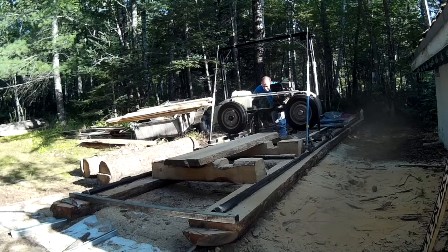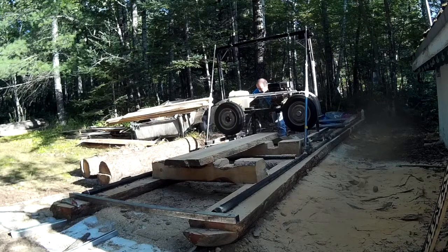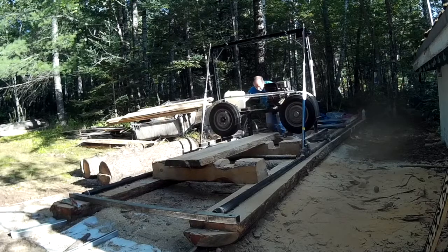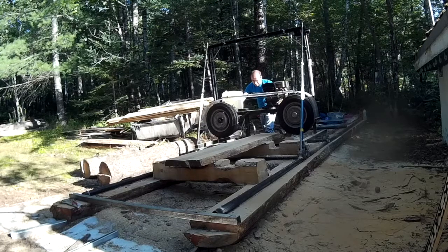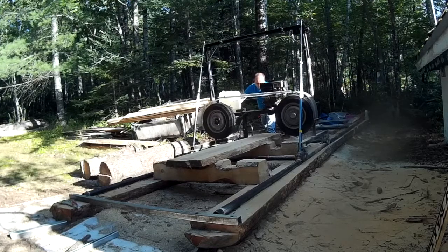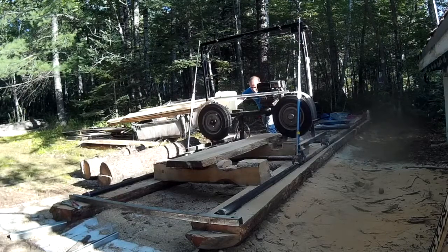This is spruce, and the spruce is very dry, so this wood is very hard to cut. Usually it's easier when the board is smaller and the wood is wet. But it works fine — cuts very good and the cut is very clean.